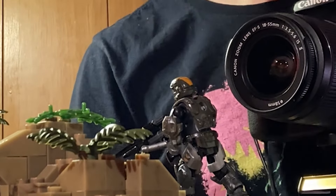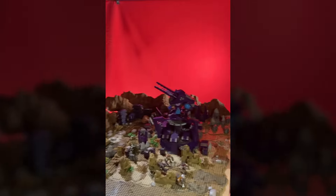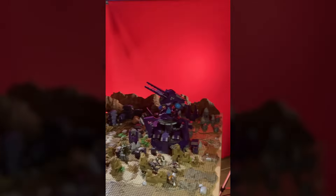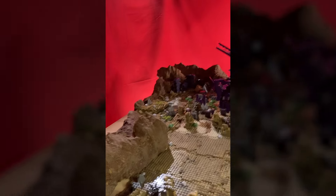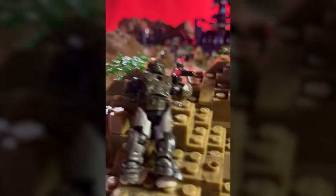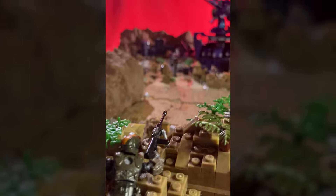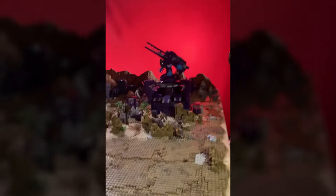I cannot stress enough how much of an understatement that is. Mostly I just couldn't get this set working for all the camera angles I wanted — it was frustrating me for so long. Eventually I just decided: screw it, I'm going to build every single shot completely bespoke for the angle I need, and then reassemble it as needed for every other shot. So I'm going to be filming very much out of order here.